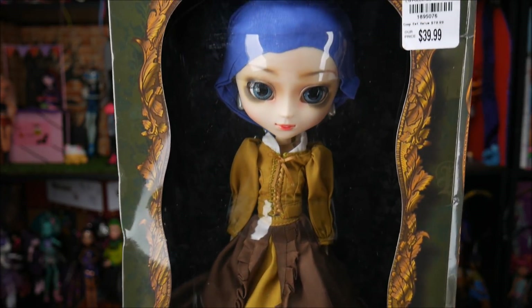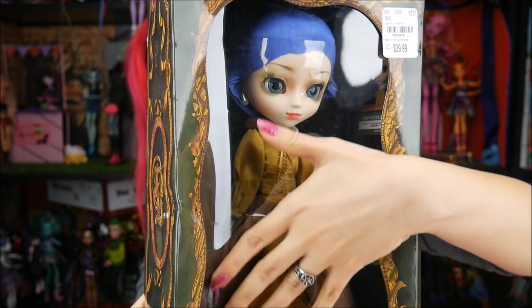Since then I've noticed it's been more and more popular, and other people were finding them too — I thought it was just my store but it ended up being this really huge big thing. I'm so glad we can find them there because it's so much more affordable than getting them online. They're $40, compared to buying them new online which would be a hundred dollars or more plus shipping. So if you guys have a Tuesday Morning, definitely go check them out.